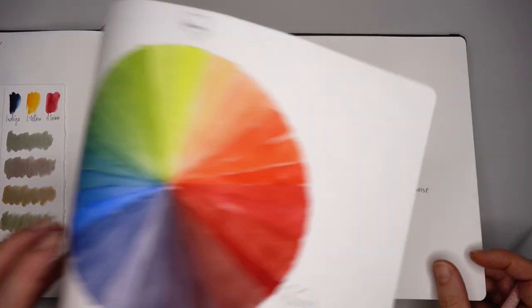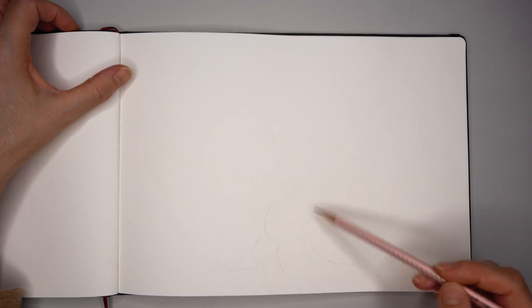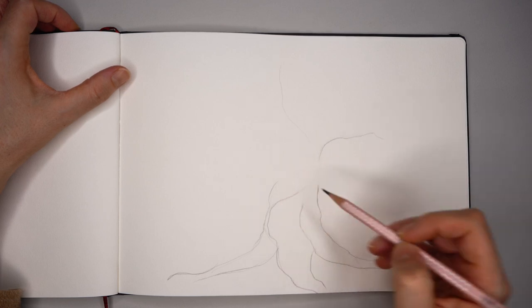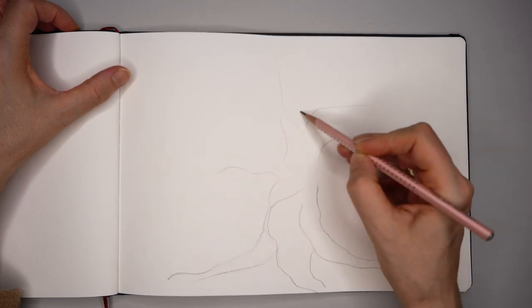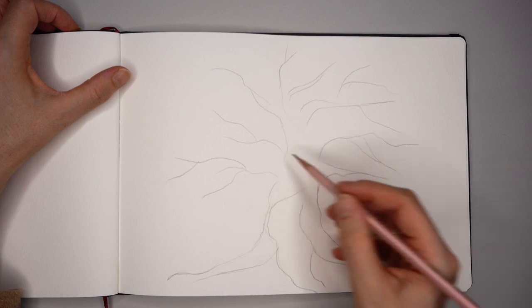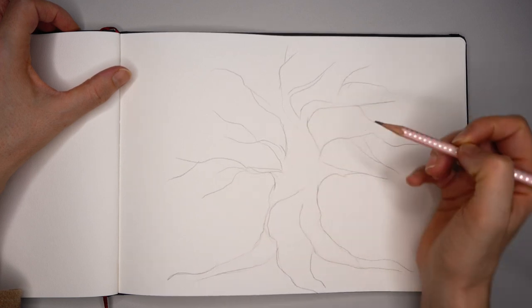Looking for a perfect spot in my sketchbook — found it. I want to make this exercise a little bit different, not on a color wheel, not like a chart, but something more interesting, more creative. I decided to create a tree on which there will be huge leaves for green watercolor mixes. Those three big roots represent the three pigments I will be using.